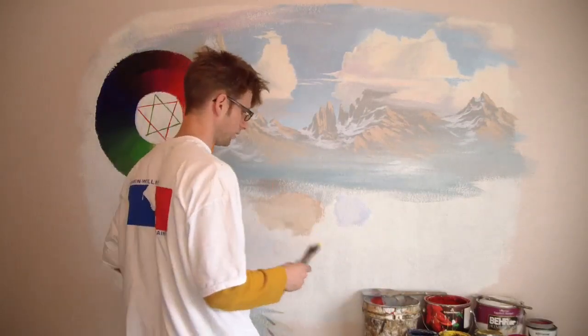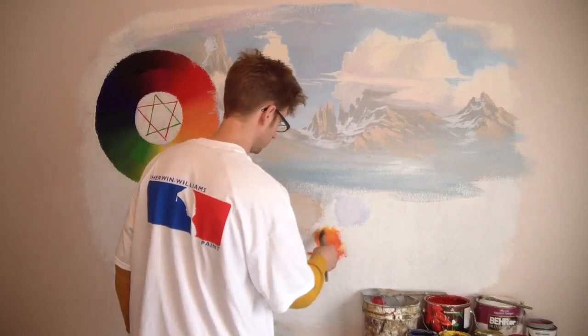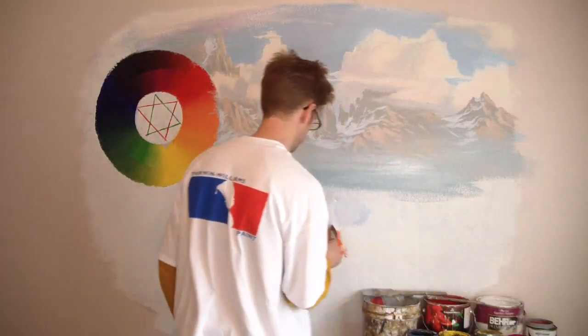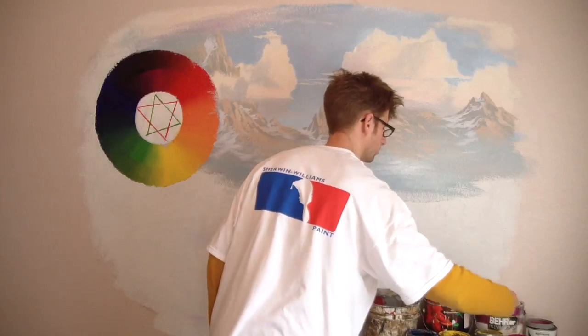Snow. Right. Yellow, red — okay, get a good orange. Now I need a lot of white, a lot of white on there. I'm just painting over all that stuff so I don't really care what's on the wall down there.